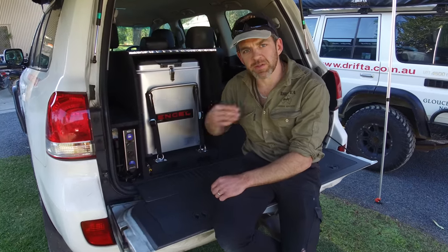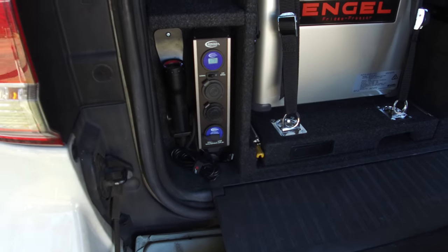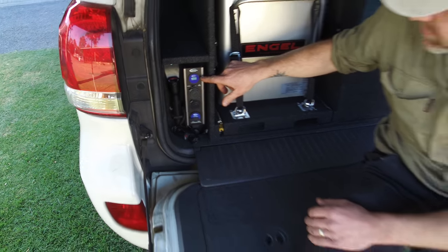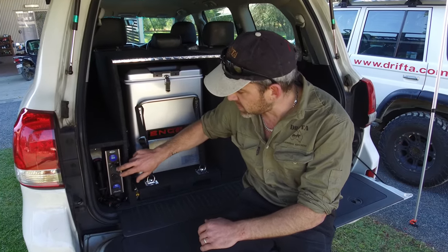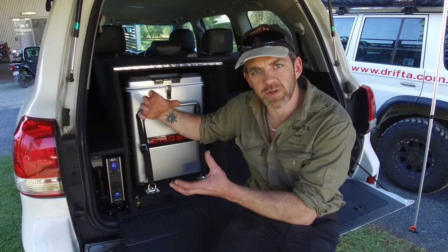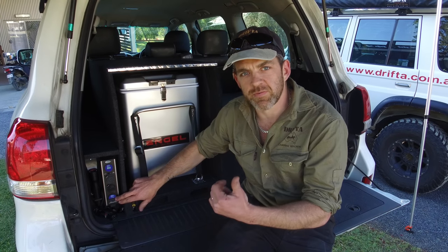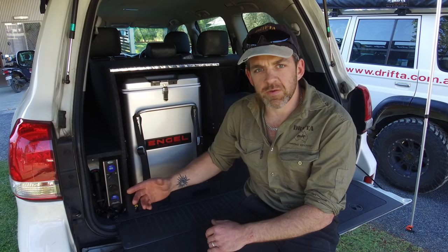This unit here is what we call the Baintec panel. These are panels we install with pretty much all of our dual battery installs. At the top we have a gauge that tells us how many volts are in the battery so you can keep an eye on the battery level. There are two 12V sockets for plugging in your lights and auxiliary components, and at the bottom we've got a USB for your phones, iPads, and laptops.